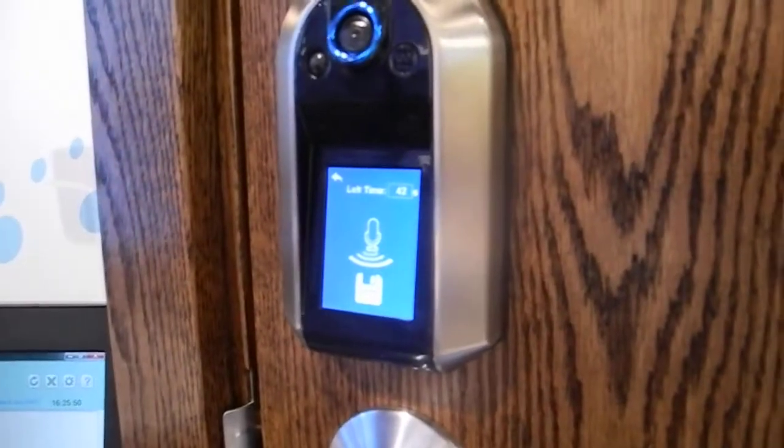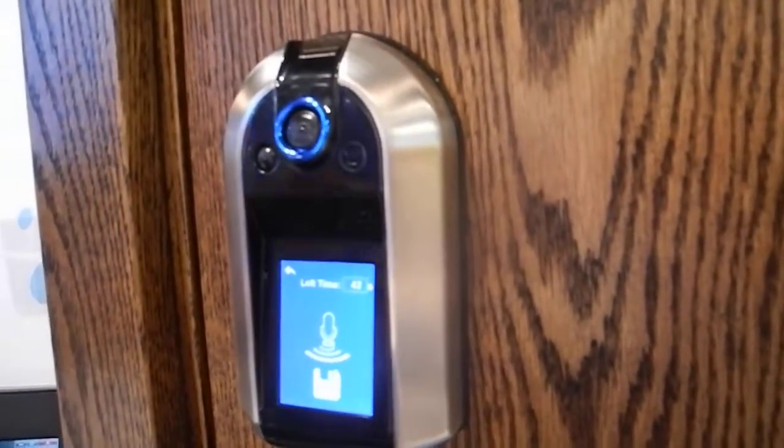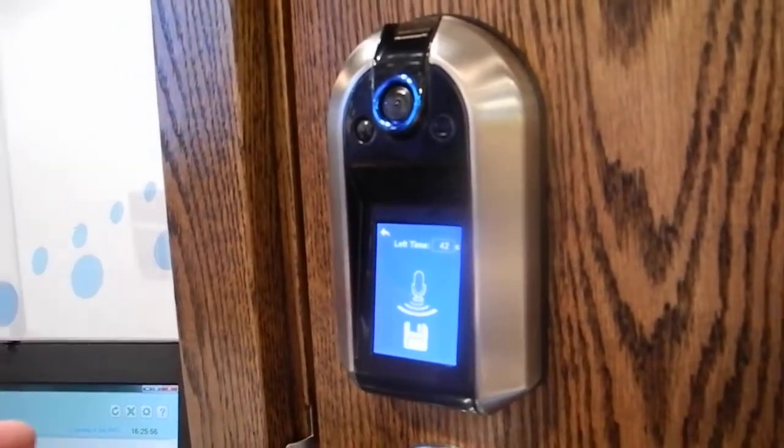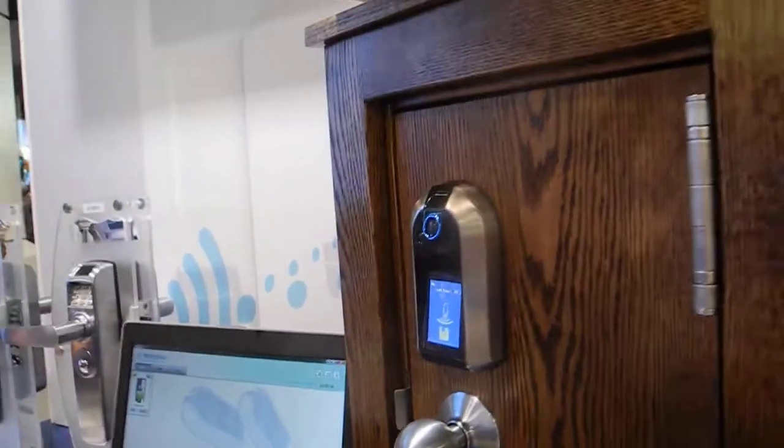The beauty of the touchscreen is it always tells you what's going on. What we're wanting to do is open this up for feedback — we want people to tell us what they like and what they don't like so we can make it better.